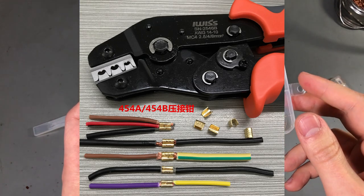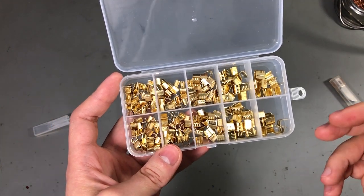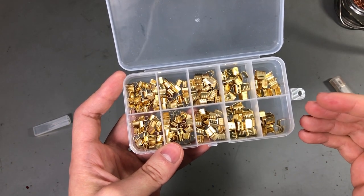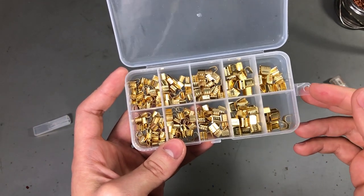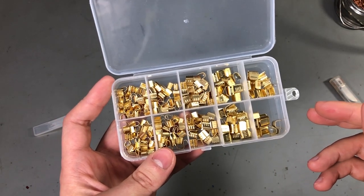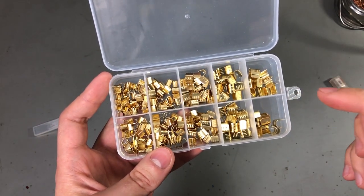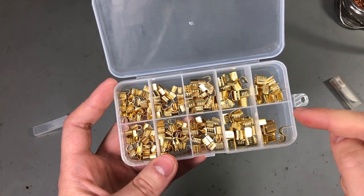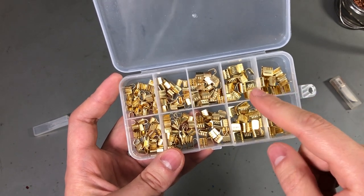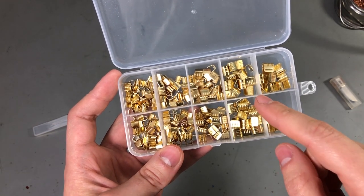Crimping wires, if done correctly, is considered a more reliable connection than soldering. That's why you will never see soldered wires in demanding applications like automotive wiring — everything is crimped there. It's even better if you can do ultrasonic welding or crimping, but that's not really available at hobby level, so we'll have to stick to mechanical crimping for maximum reliability. Let me know in the comments if you've used these U-shaped crimps before and what tool you used.